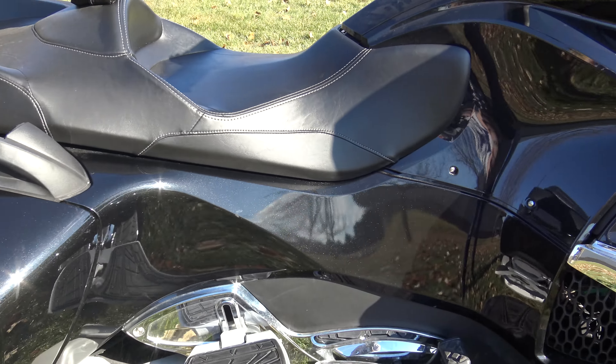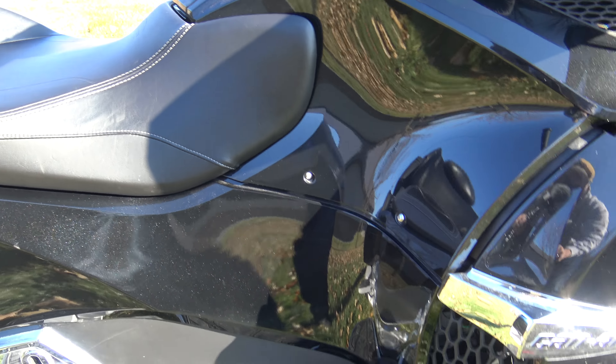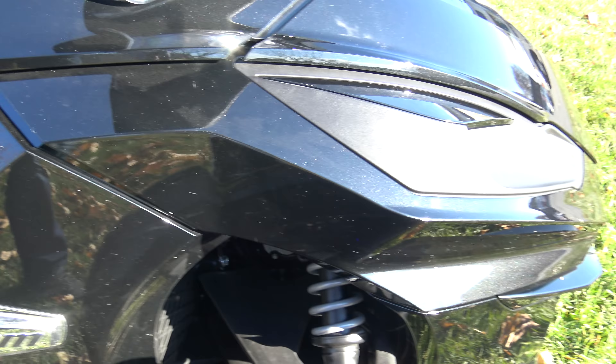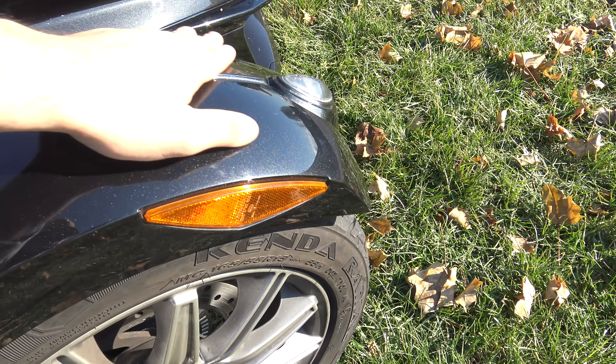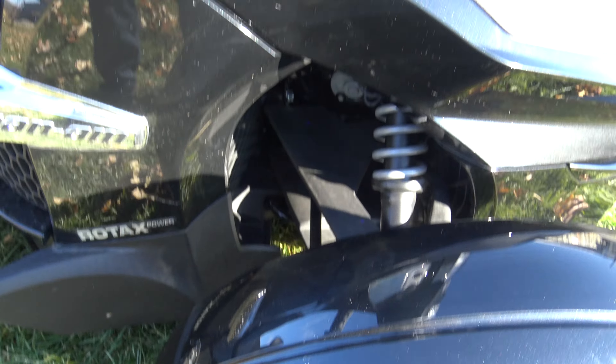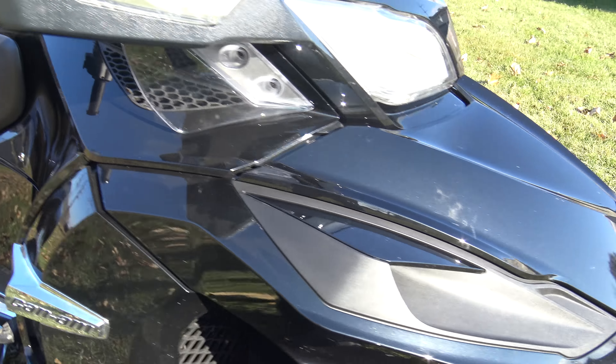If you guys have ever ridden these, you'll know that they're actually a blast to ride. It's one of those things where it's not a motorcycle, but once you ride one it's so unique, it's so fun. I mean, if you had a diverse motorcycle collection you've got to throw one of these in there. They're just so cool, and this thing's in great shape.